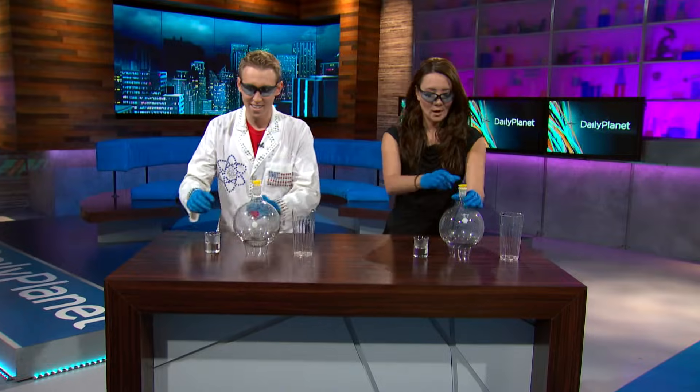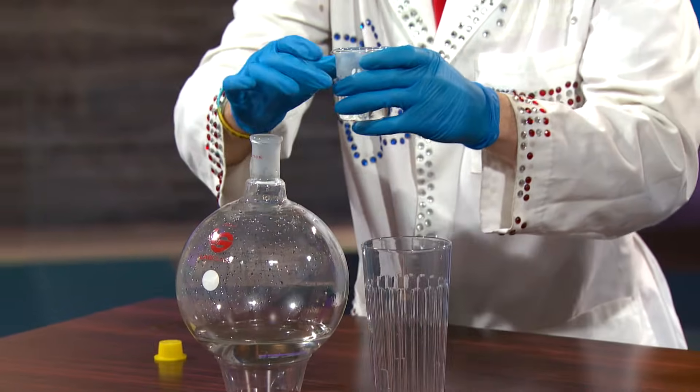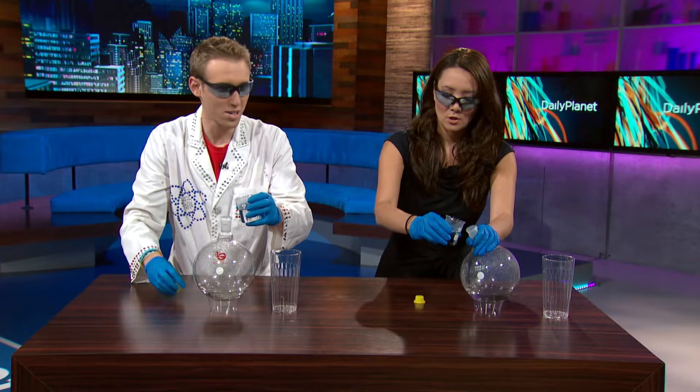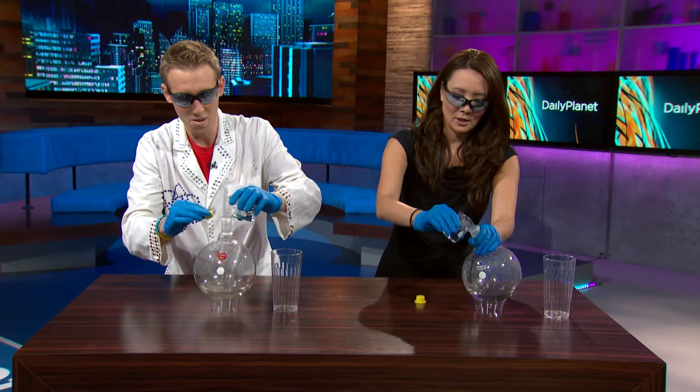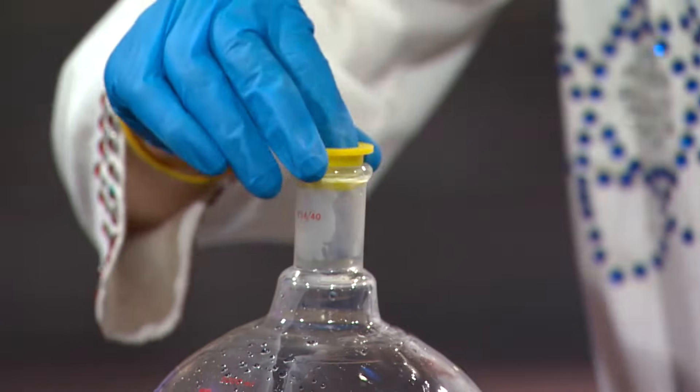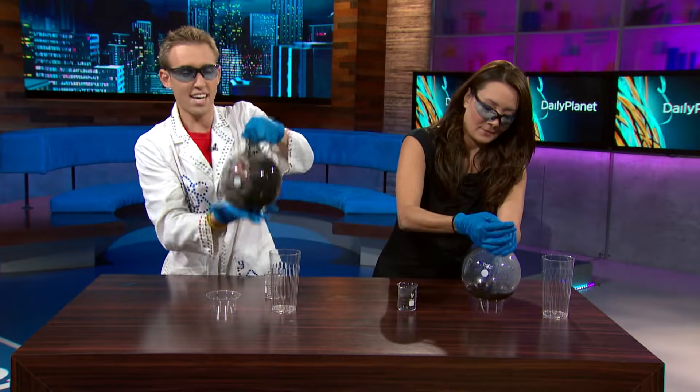Okay, uncap it, take the sugar water, and on three — pour it fast, then cap it and really shake it. Go! Cap it, and now shake it!